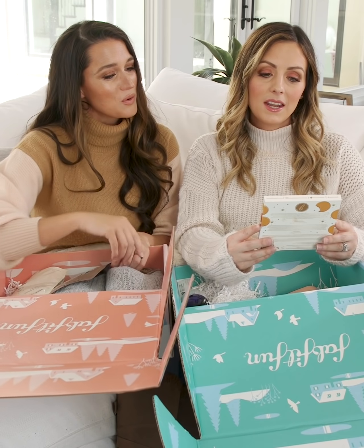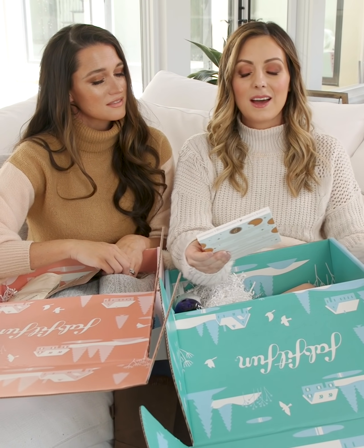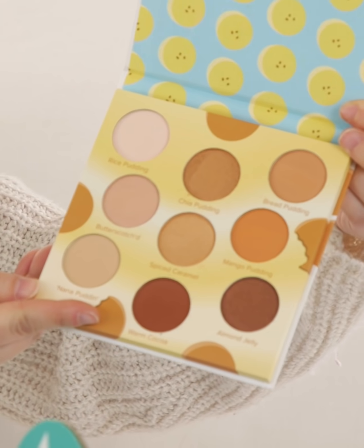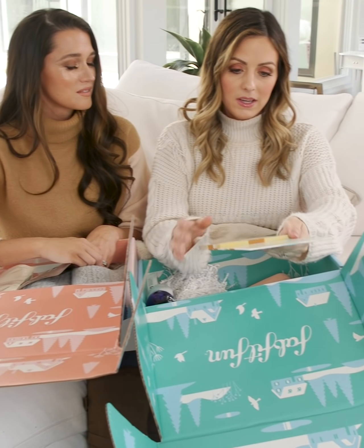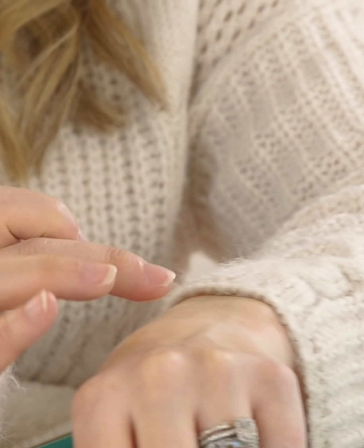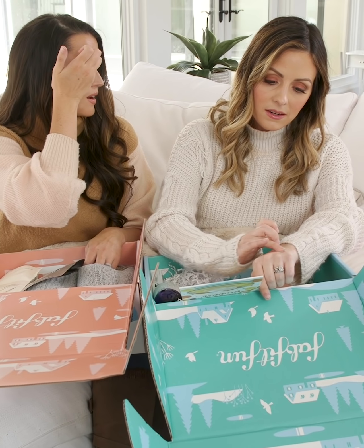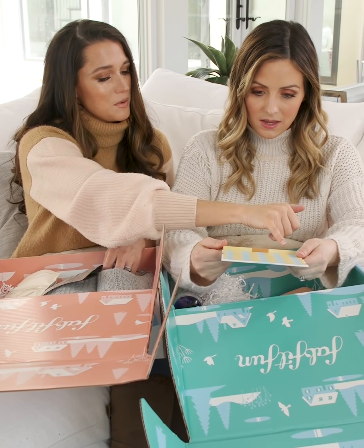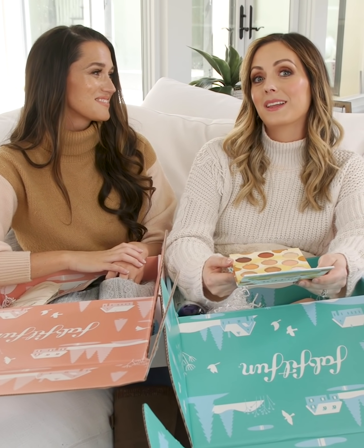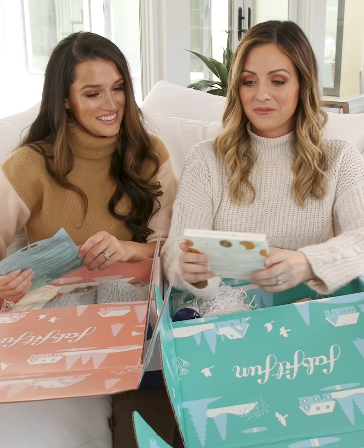Beauty Bakery — 'Proof is in the pudding' eye shadow palette. Look how cute this is — it also looks delicious! The colors are so good. Rice pudding, chia pudding, bread pudding, butterscotch, spiked apple — these are my colors, ones I would use every single day. I love that there's matte colors and shimmery ones, so you can get the best of both worlds for blending.